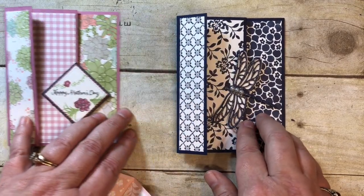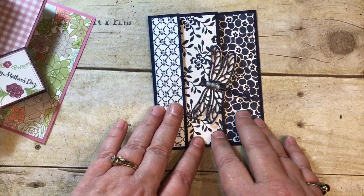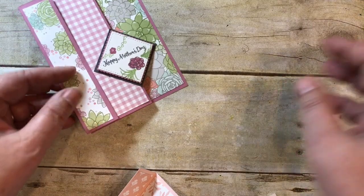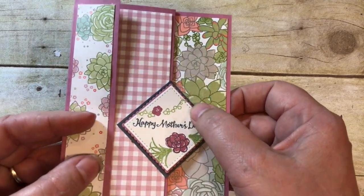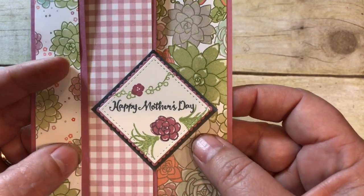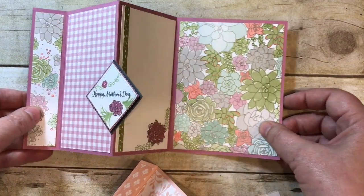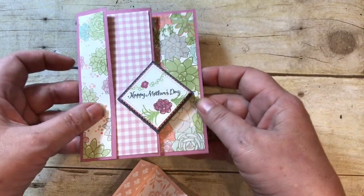Here's the card I got at a Stampin' Up event in Minneapolis — I don't have a name, but I loved it and this is where I got my pattern from. It's the Floral Boutique Designer Series Paper with the Dragonfly Dreams, which I know is retiring. I created this one using the Succulent Garden Designer Series Paper, made it into a Mother's Day card, used the Stitch Shape Framelit for a different look, and the layering squares create gorgeous detail by layering them together. As I open this up you can see how it folds out or sits on someone's desk.